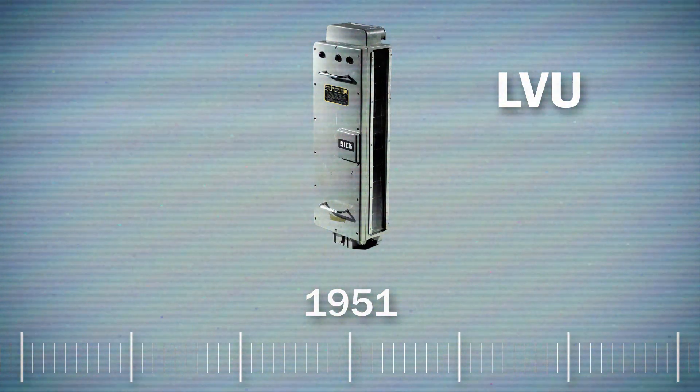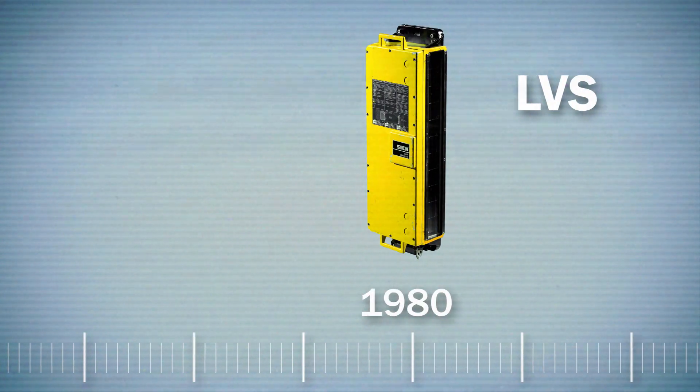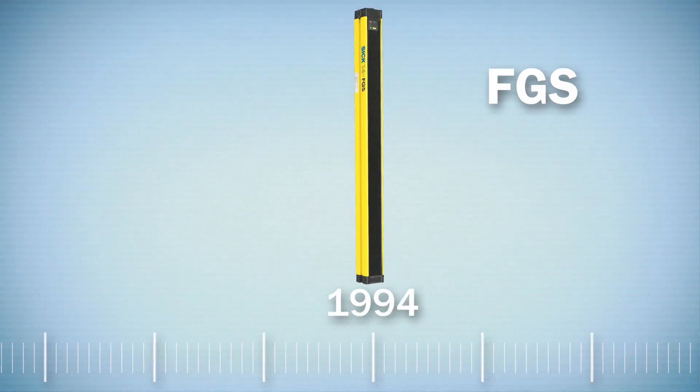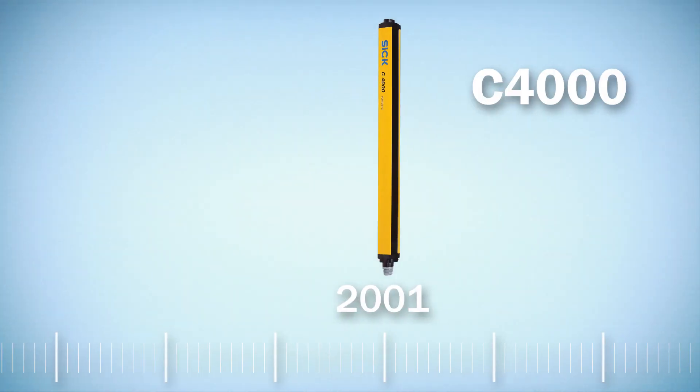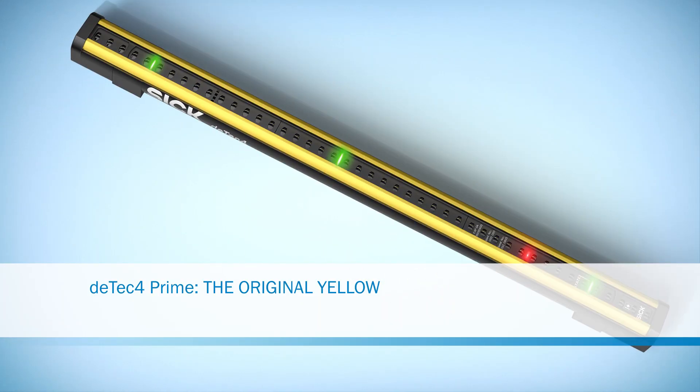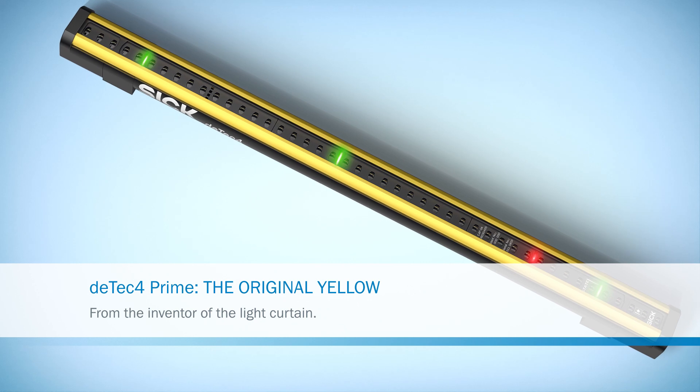It was over half a century ago that we developed the first safety light curtain. Our knowledge and technical progress have enabled us to continuously build upon our creation, thereby preventing countless people from having accidents at work. And now, we are setting new standards with the best safety light curtain from SICK.